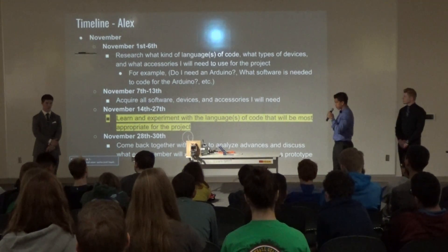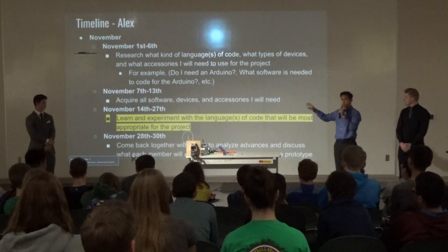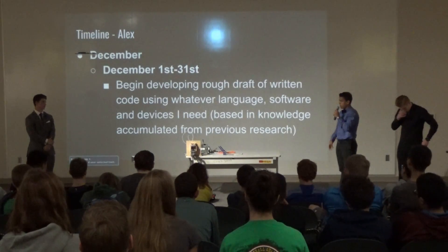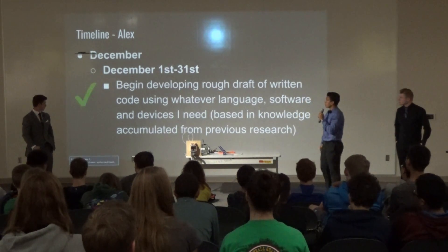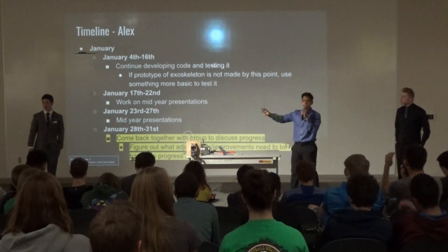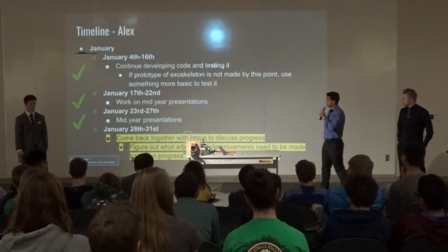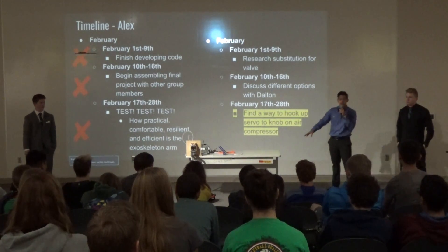For my programming timeline: in November, the main thing was researching what kind of code I would need and what materials — that's when I found out we needed the servo and everything. In December, I dedicated all my time to developing my code and was able to finish it by the end of December. In January, the main thing was fixing my code; we had our mid-year presentations, and afterward we came back together as a group — that's when we found out the valve idea wasn't the right way to go. Up to that point, everything on my timeline was going smoothly, which is actually pretty rare.